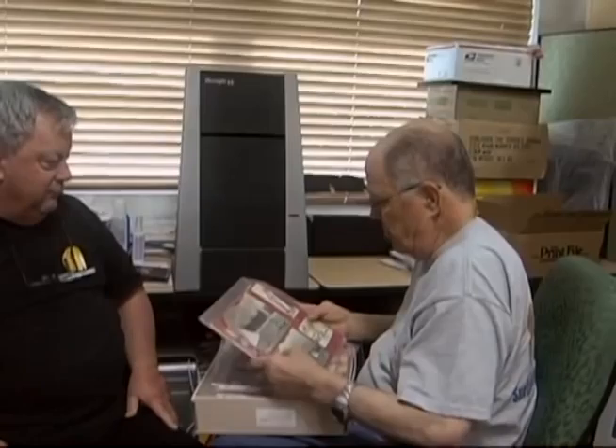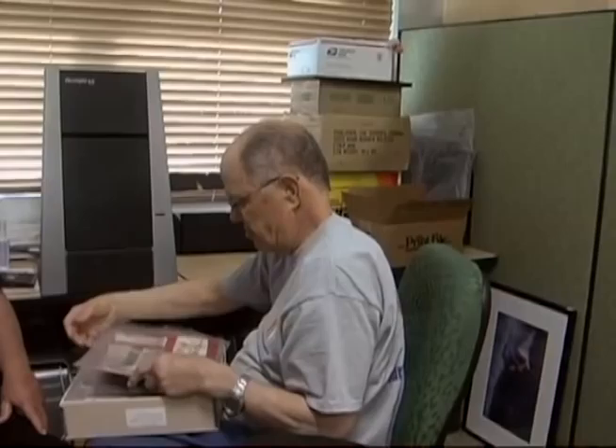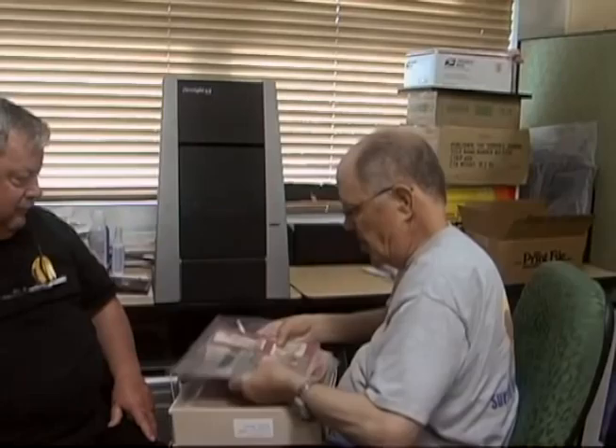This is the Tom Blake collection. That's mind-boggling — look at this. That was his personal scrapbook. As we're building this, what we're trying to do is have it here as a resource so that people can come and look things up. We've had so many people come in from England and France and Europe researching. We'd like to be able to have them go online and do the research.